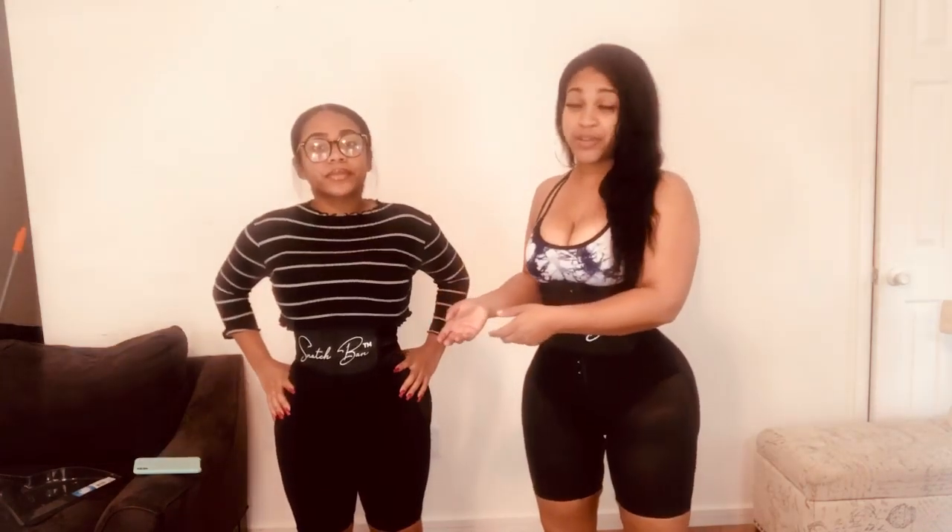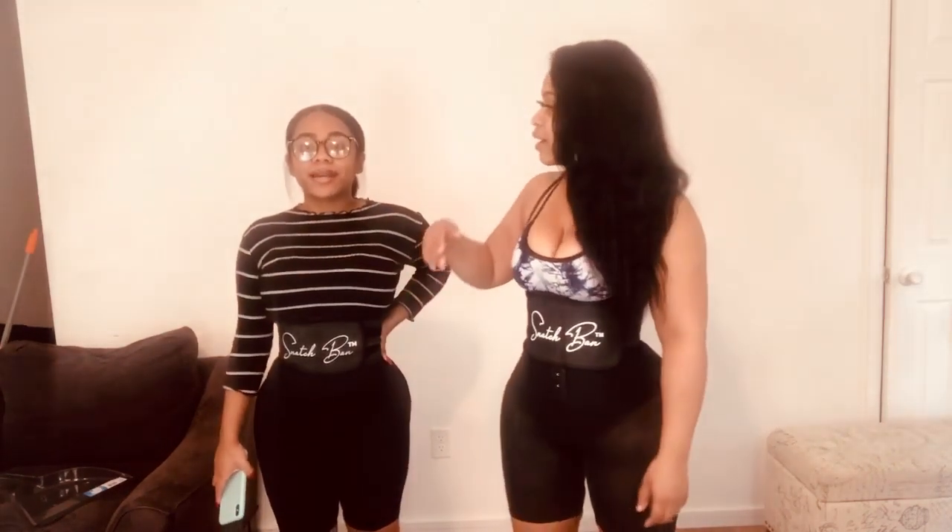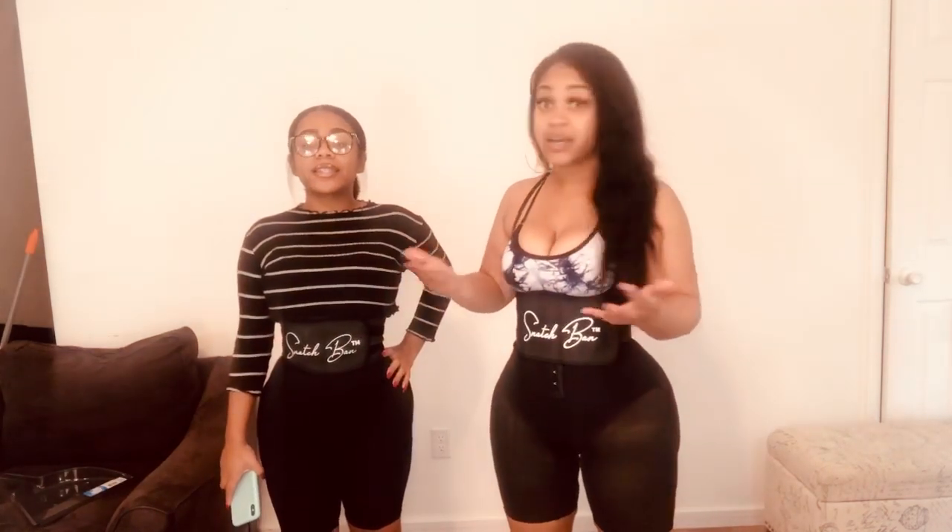Okay guys, these are the fajas we both have. We each have two different ones but they both come with a band, which I love. The first one — I'll put the actual names and links in the description. The one that says Nita is mine, and the one that says Brie is hers. They're quite similar but both are good, and you always want to have one to put on while you're taking care of the other one.